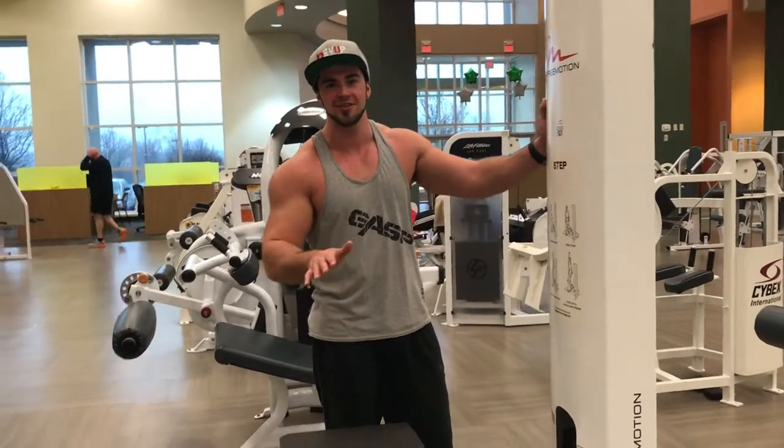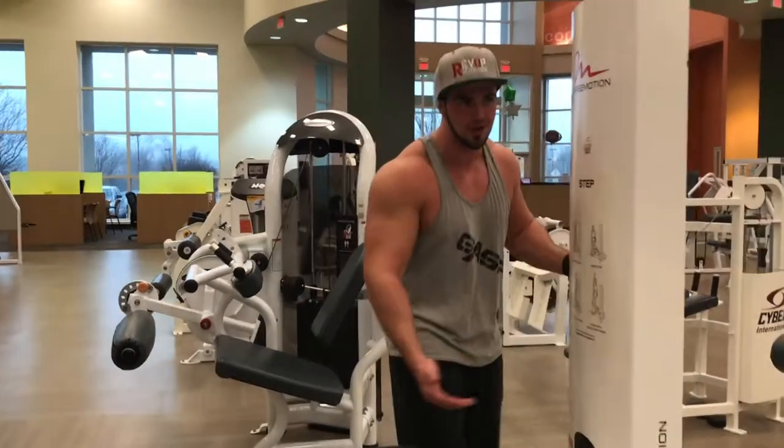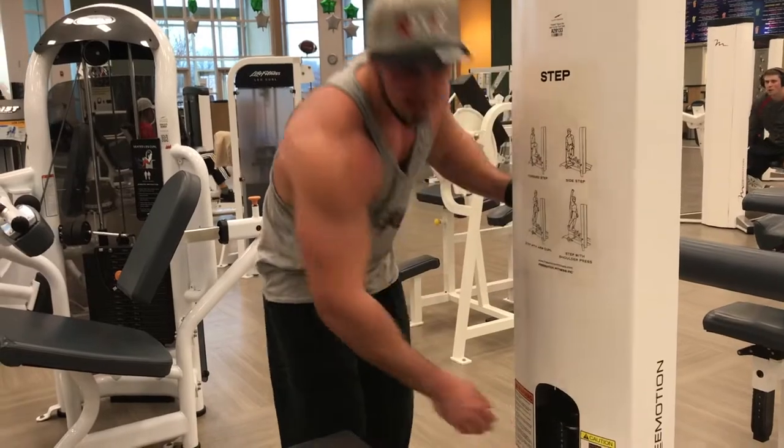Had a little technical difficulty with the last set. We're hitting traps on this machine — it's a great alternative to dumbbells and barbells. You get a really good squeeze with it going heavy.